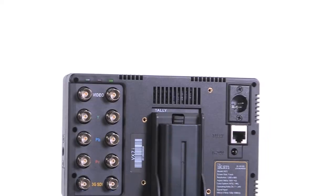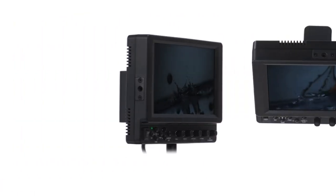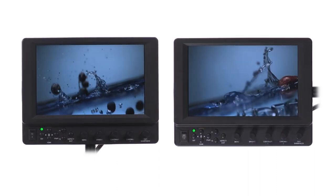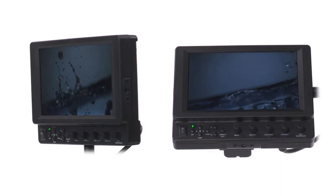Introducing the latest VX series monitor from iKan, the VX7i. The VX7i features a brand new 1280 by 800 IPS panel, exhibiting a sharp image and precise color rendition, even at extreme viewing angles.